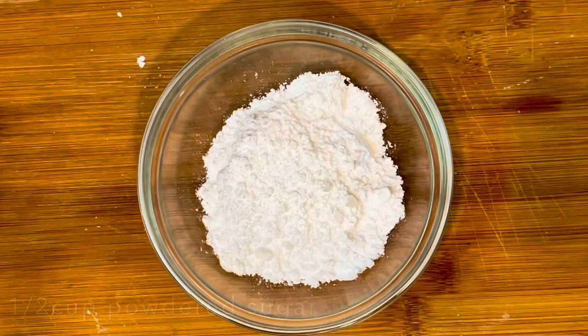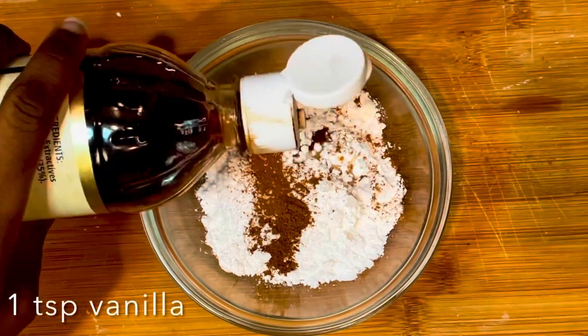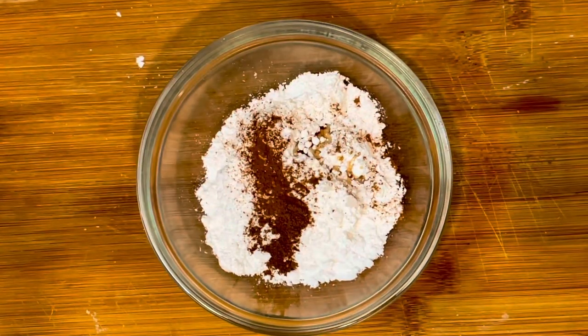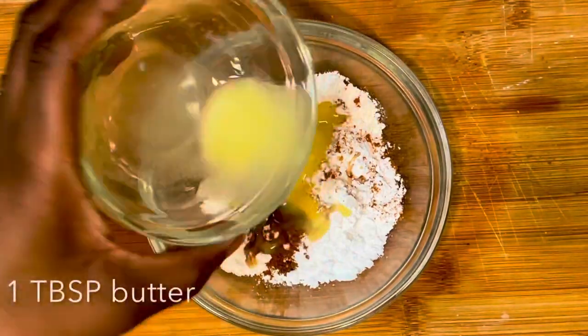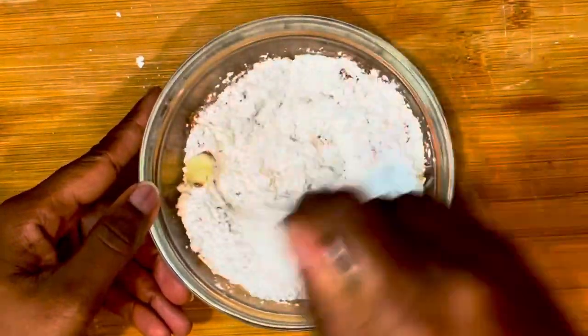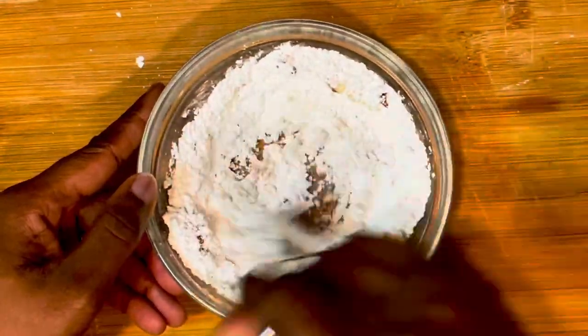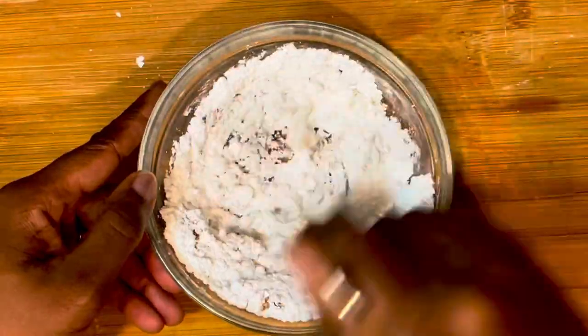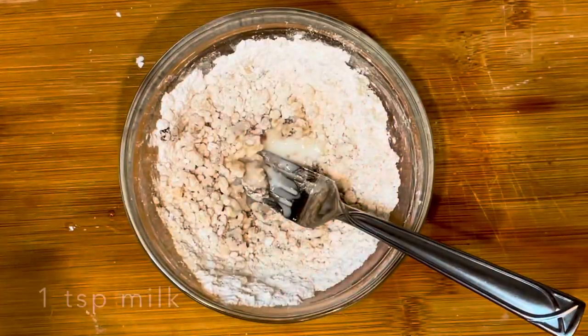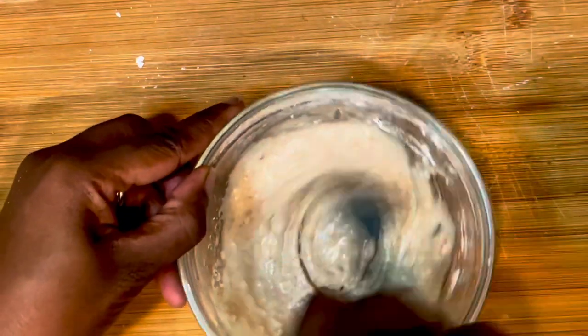Now let's work on our glaze. I have a half cup of powdered sugar, an eighth teaspoon of cinnamon, about a teaspoon of vanilla extract, and then I'm adding in one tablespoon of melted butter. It wasn't creamy enough so I'm adding in one teaspoon of milk and then I'm just going to blend it really well.